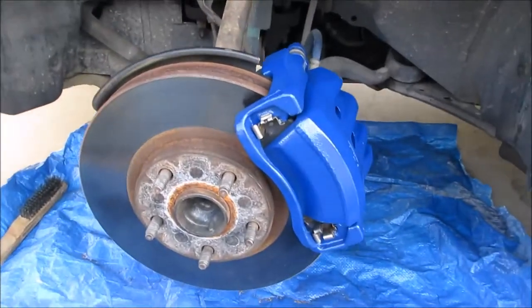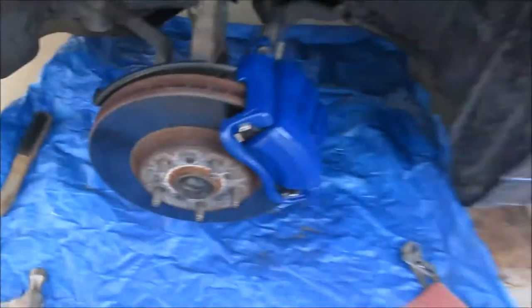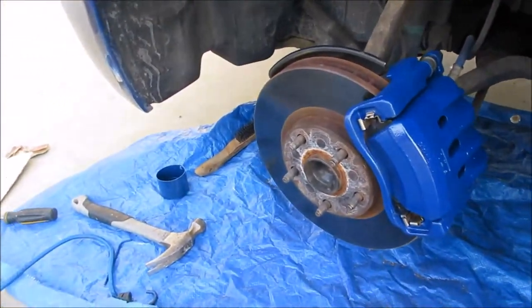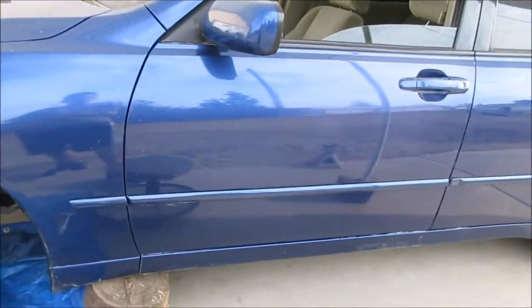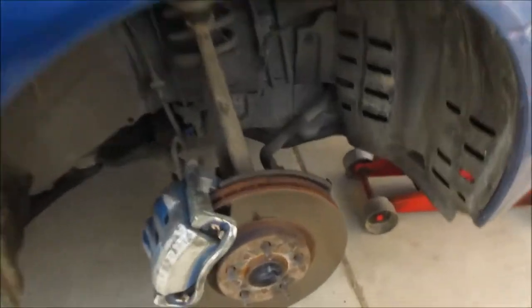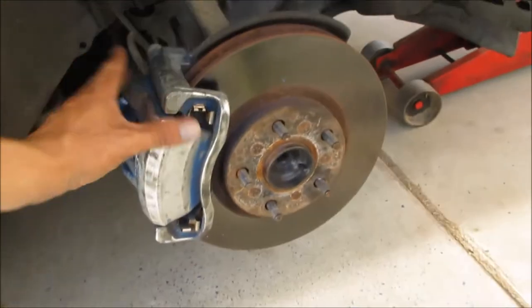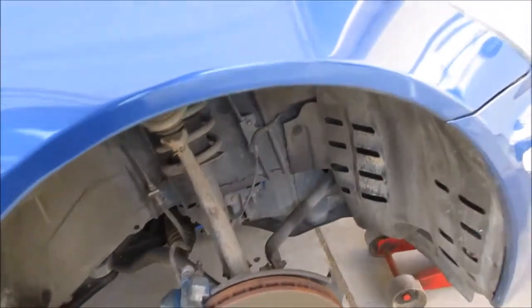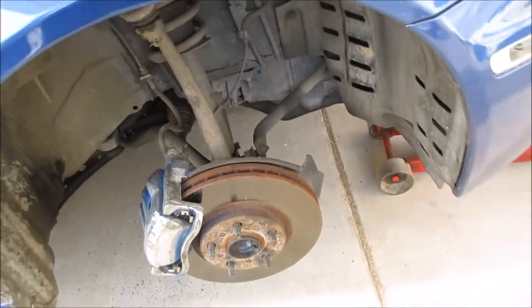Alright guys, I'm almost finished up here. I let it dry for about half an hour, so all I have to do is put the wheel back on and we're all set. I'm really happy with it — it looks really nice and matches the color of the car. I'm still working on the other side, sanding the paint off, and then I'll take the pads off, clean it up, and do the same thing.